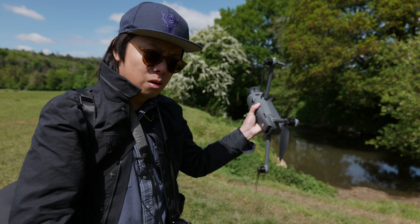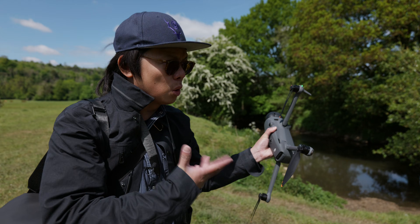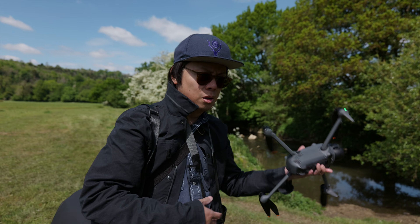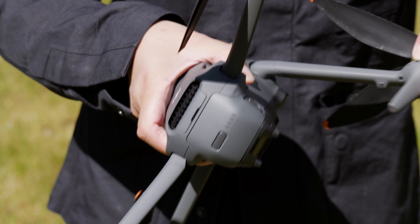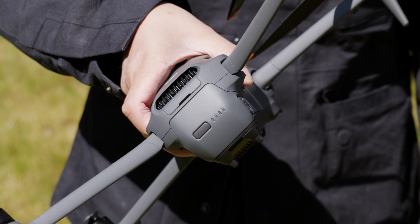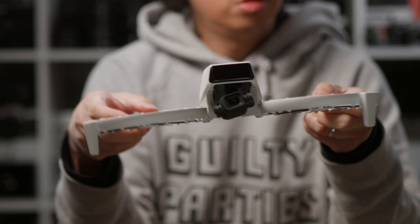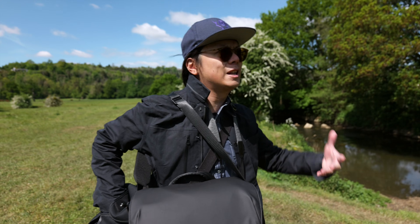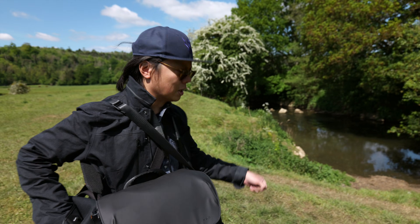Did you see that? Did you catch that? It's a lot quicker to turn on — you just open it up. So they're making it a lot easier. It makes sense. Because even the flip, you just open it, you unflip it. This is a big step up in terms of making it quicker to get going.